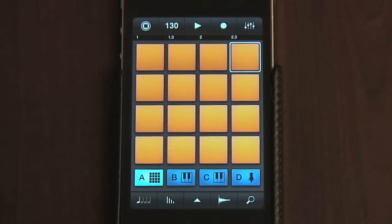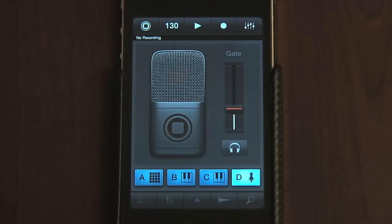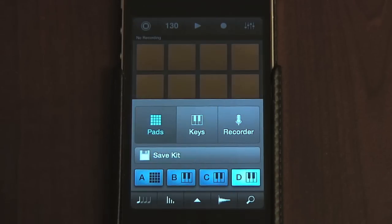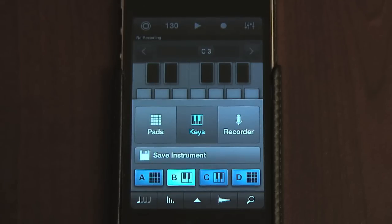The great thing about iMachine, however, is that this is only the beginning. There are actually four different tracks in the app, each of which can be set to one of three different modes: the drum pads we've just been looking at, a basic sampler, or an audio recorder. To switch to a different track, you just press one of the blue buttons labelled B, C, or D. The default mode has B and C in Sampler mode and D in Audio Recorder mode. However, if you press and hold one of the buttons, you can change that track to whatever you like. You'll notice there's also a Save Instrument button, so you can store your instrument settings for later.